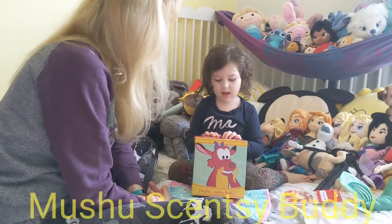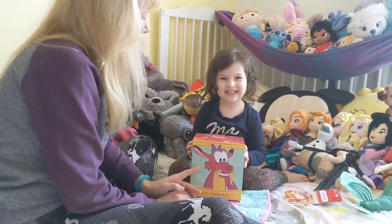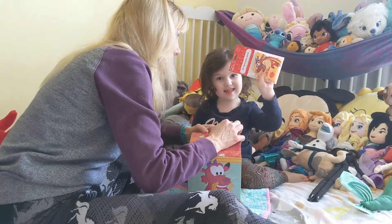Okay, tell me what this is. This is a new suit, a toy. And it's from Scentsy? Yeah, it's from Scentsy. Do you want to open it, Mom? This is the Scentsy.